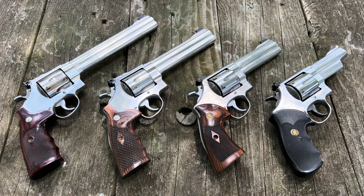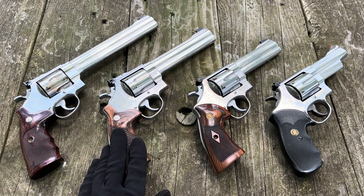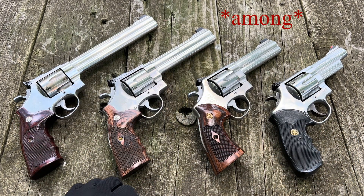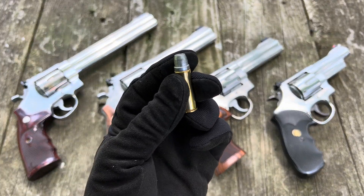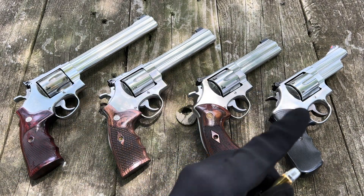Keith 44 here with some lovely .44 Magnum revolvers on the bench today. Each one of these is a Smith & Wesson Model 629, obviously having some differences between them. Most importantly, different barrel lengths, because today I am going to measure and compare the muzzle velocities of a couple different hand loads in each one of these guns.